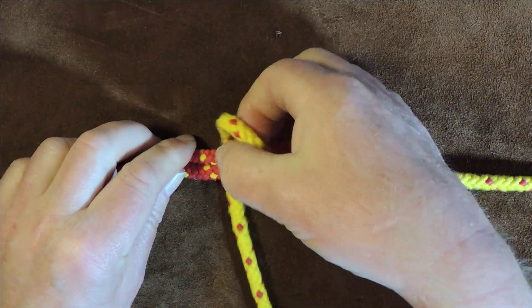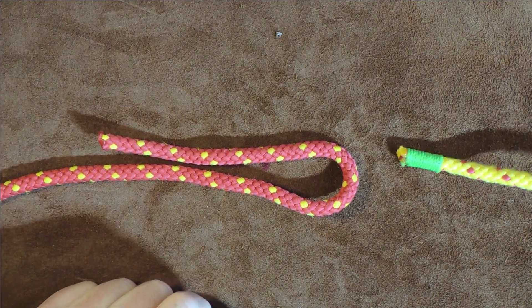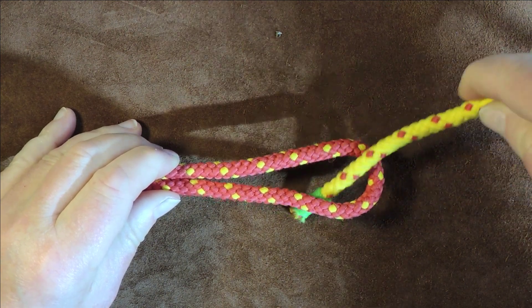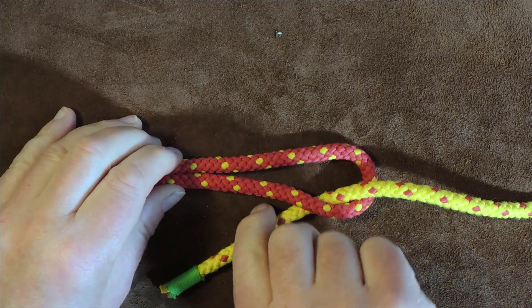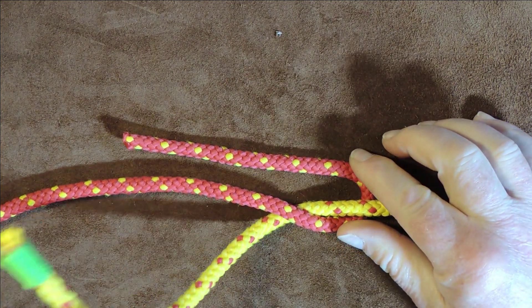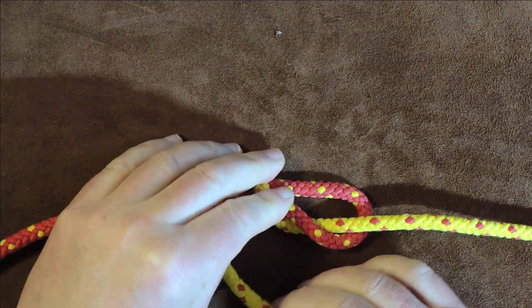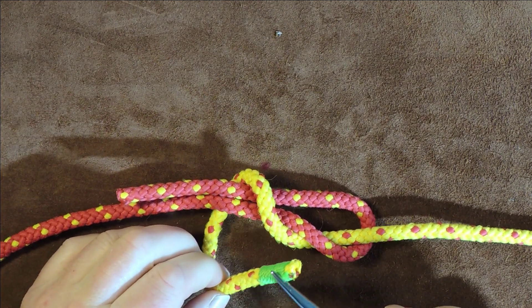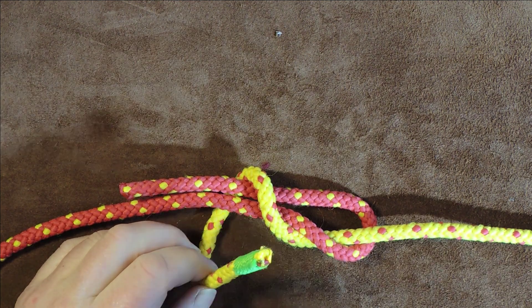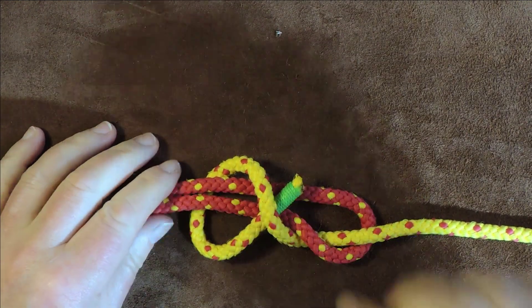That was the simple Simon over version. This now is the simple Simon under version. Once again, we have a bight here in my red cord. I take my yellow cord and pass it down underneath. Then I bring some excess through because we need a little bit on this. Then take it round over both of the cords there, around the back. This time, on the last one, I took this yellow working end over itself, but in the simple Simon bend under method, we pass it underneath itself — we're crossing over underneath at this point here.